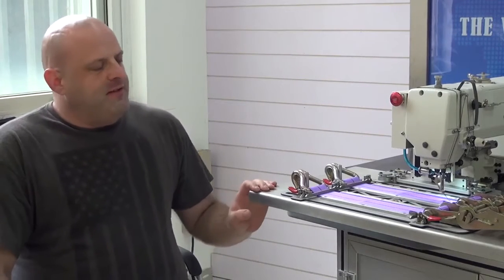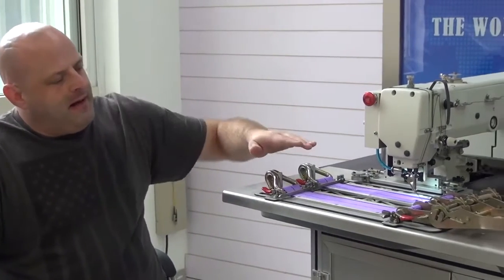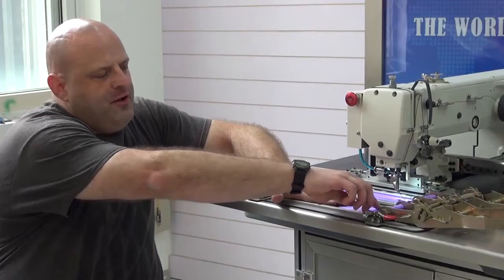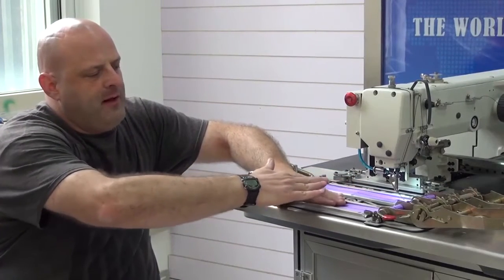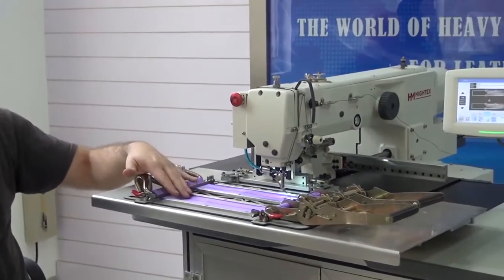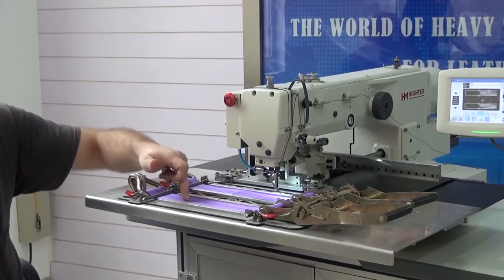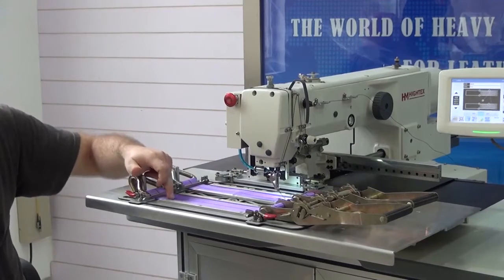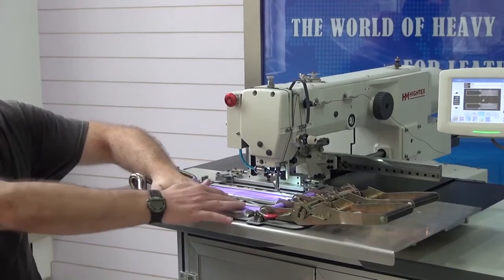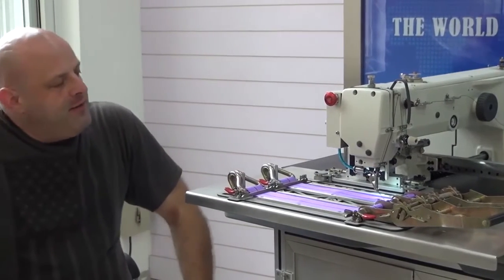The machine also possesses an automatic programmable foot lifter mechanism. If you have another layer of material on top and you want the machine to sew a box X pattern and then lift the presser foot and step over to a higher layer, that can be programmed using the onboard computer system — mid-pattern, during the sewing process. You don't have to recalibrate the machine; it can be programmed to lift higher and step up to another layer during sewing. That is a very nice feature.